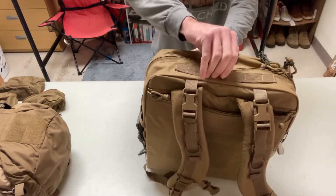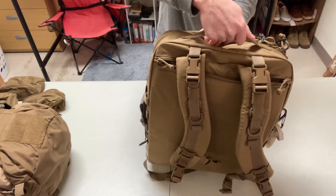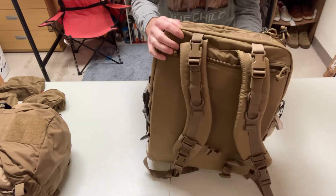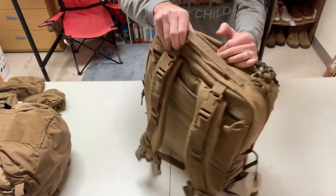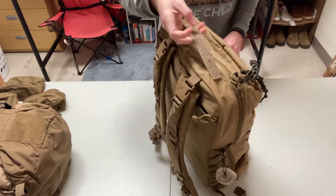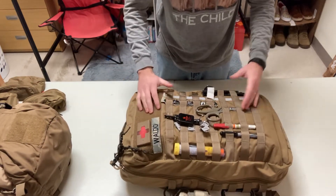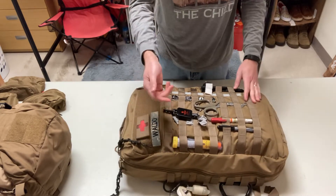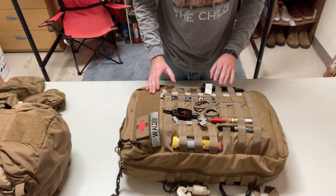The top has a kind of M9-style grab handle with some velcro that keeps it slim. Good reinforcement on the top — it's just a little thin. I'd like it a bit wider since this is a big bag. On the outside, I just have things I might need in a hurry: gloves, EpiPen, trauma shears, Sharpie, NCD, chem light, some zip ties, and a tourniquet kit.